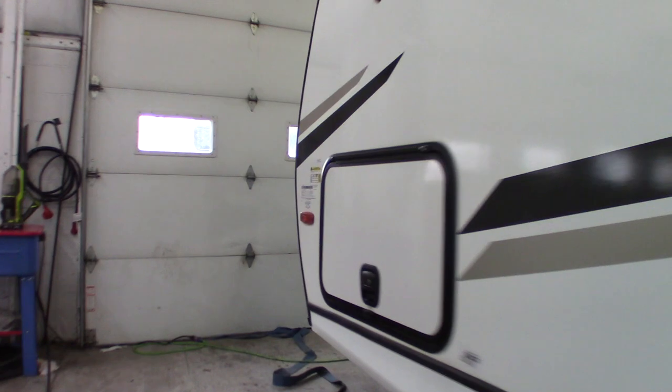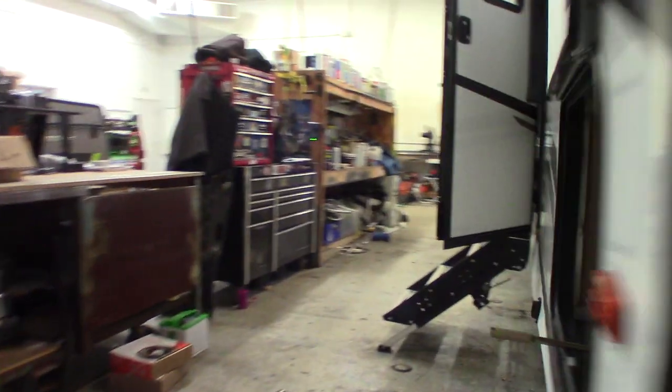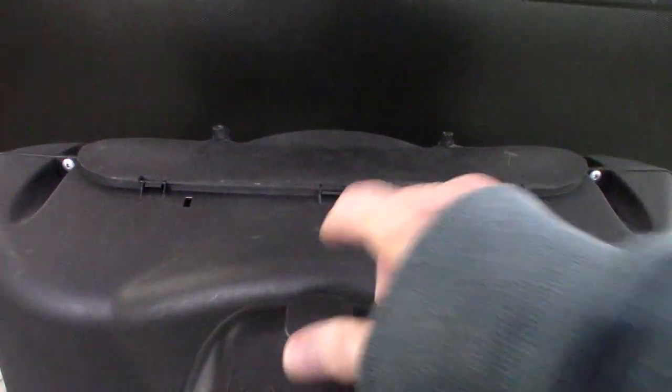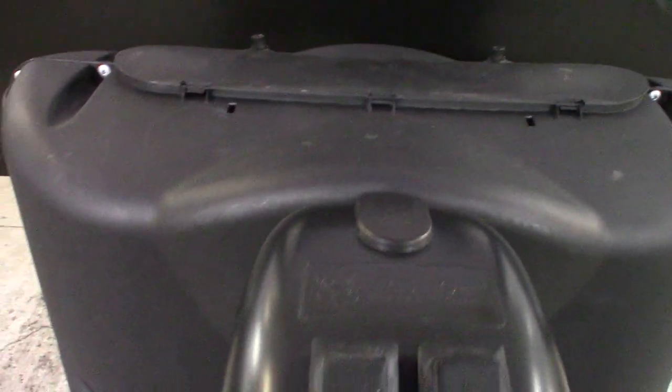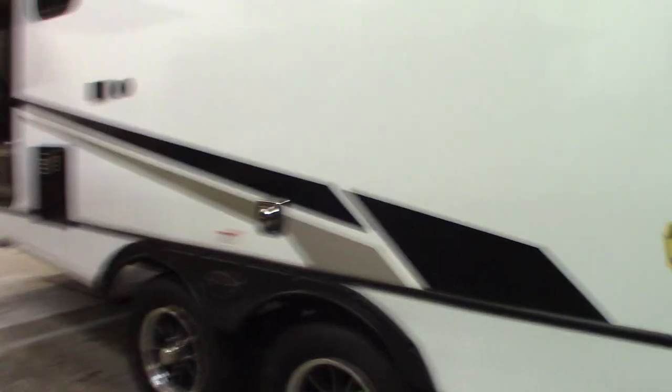Also, there's another crank up there — it's a smaller one. This small one right here goes to the power tongue jack. So you have a power tongue jack, up and down, and then you have a hitch light here. If this were to ever fail for whatever reason and you can't get hitched or unhitched, you can pull this rubber plug off and put the crank right on there. You can crank that manually in an emergency — to get yourself out of trouble when it comes to the stabilizers or the power tongue jack.